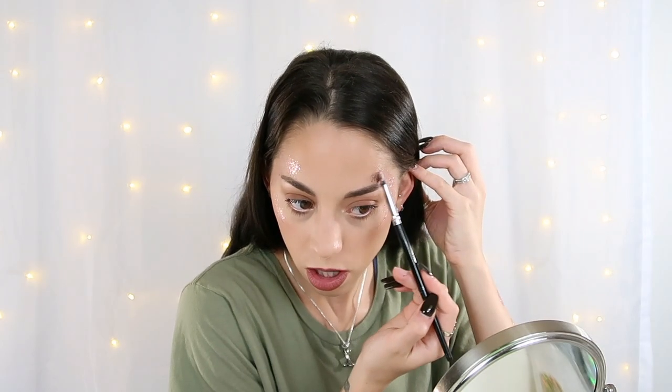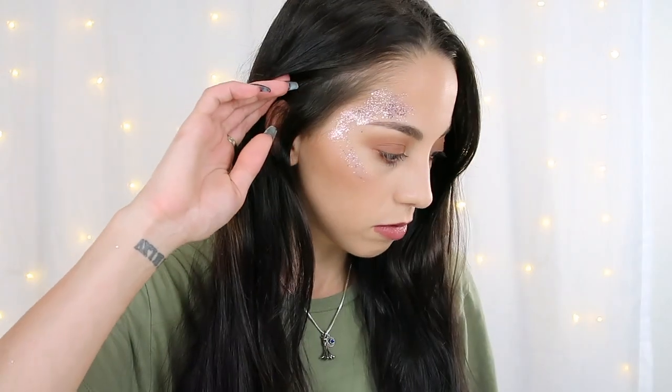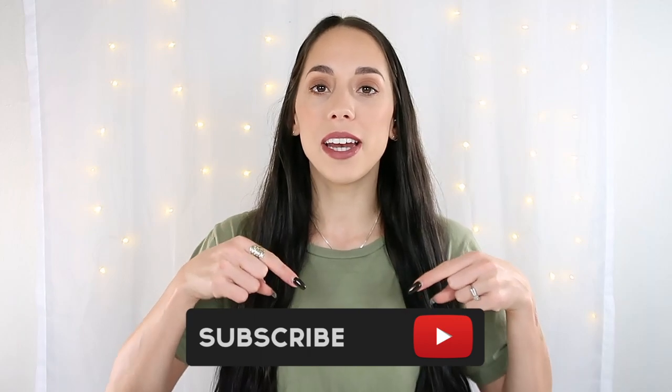Now I'm going to do the other side and you can really build it up as much as you would like — it's really all based on what look you are going for. Here is how it looks on the face. I hope the camera is picking it up and the light isn't washing it out, but I love how it looks — it really stays exactly where you put it. That is all for my DIY cosmetic glitter. I hope you guys enjoyed this video. If you did, please give it a thumbs up, subscribe if you're not already, and I'll see y'all in my next video — bye!